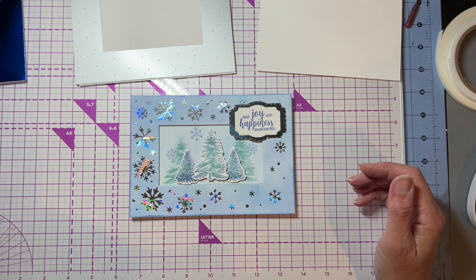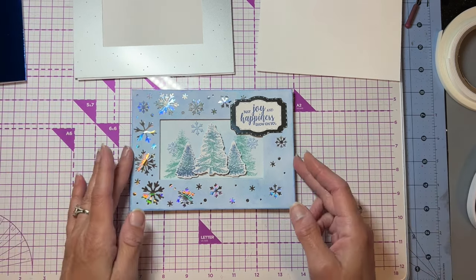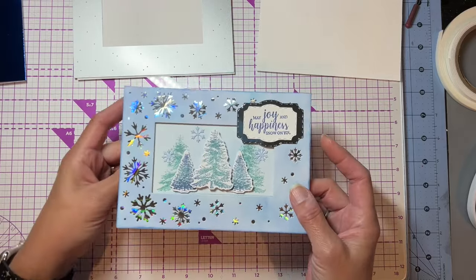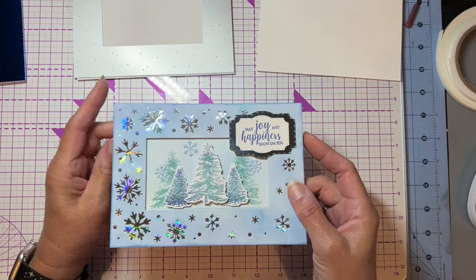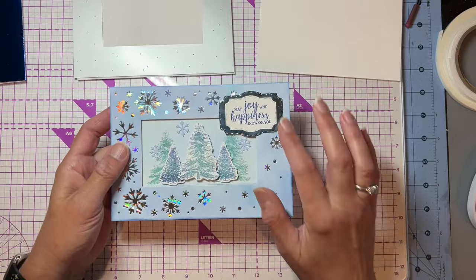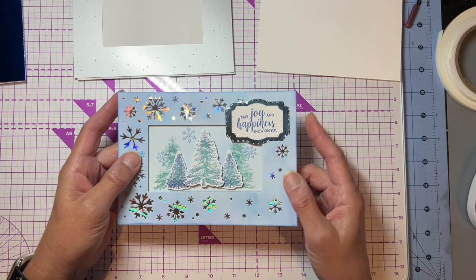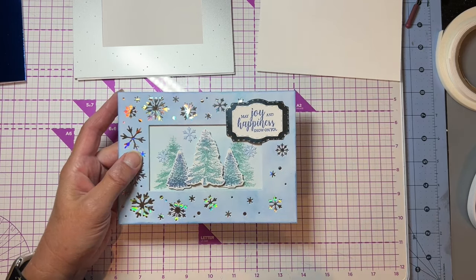Hi, it's Lori from Coast to Coast Craft Girls coming to you from the West Coast. Today I wanted to share a fairly quick and simple card — a little die cutting and a little bit of stamping and you're done. It's a 5x7 top fold card, just a couple of layers and a couple of stamps, and it goes together pretty quickly. So let me show you how it's made.